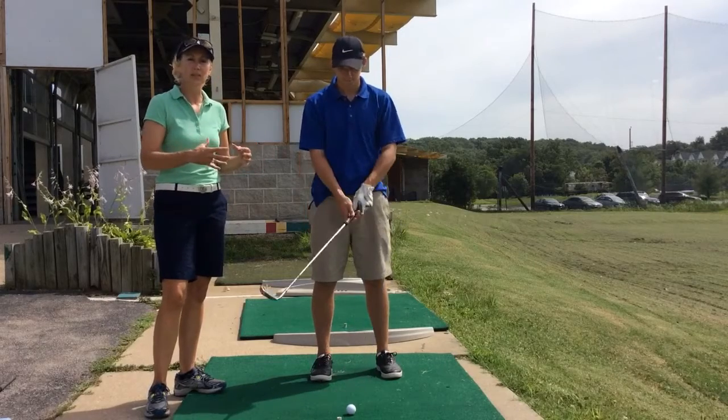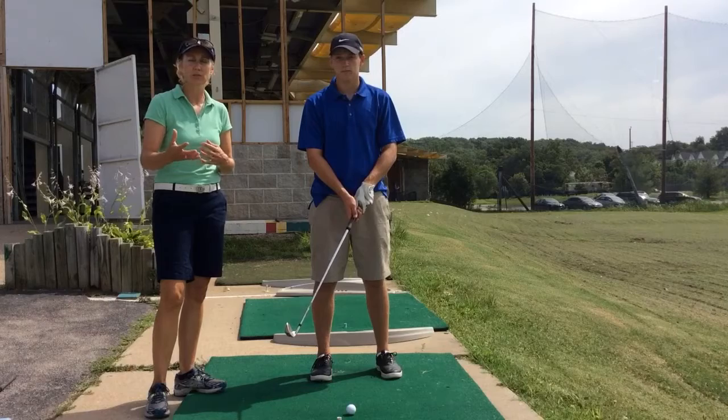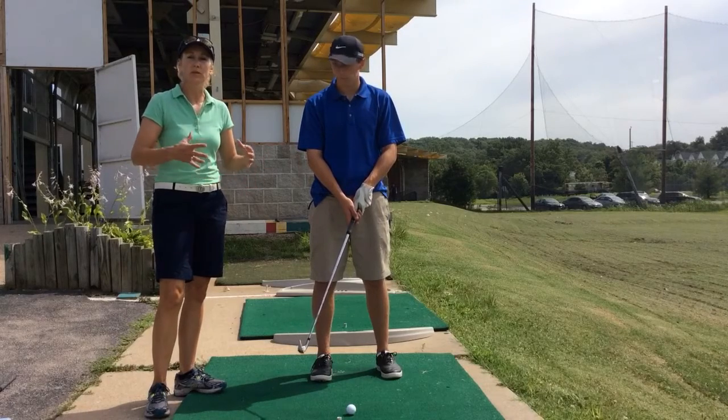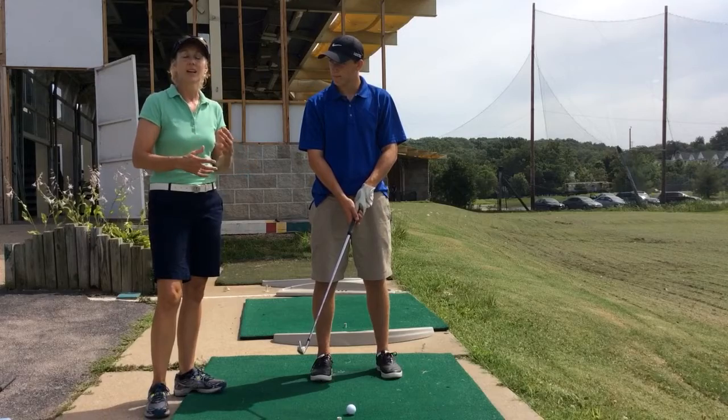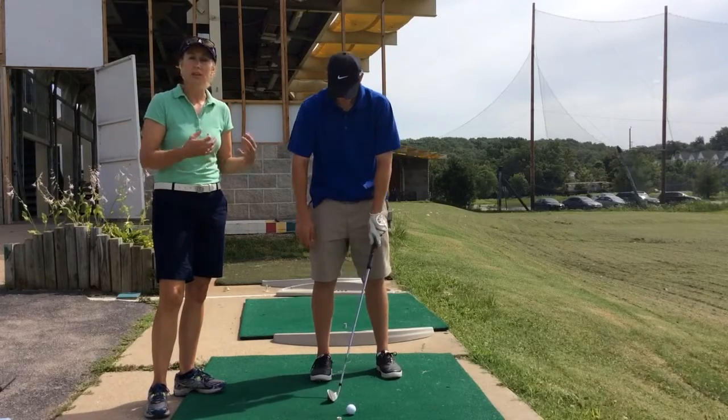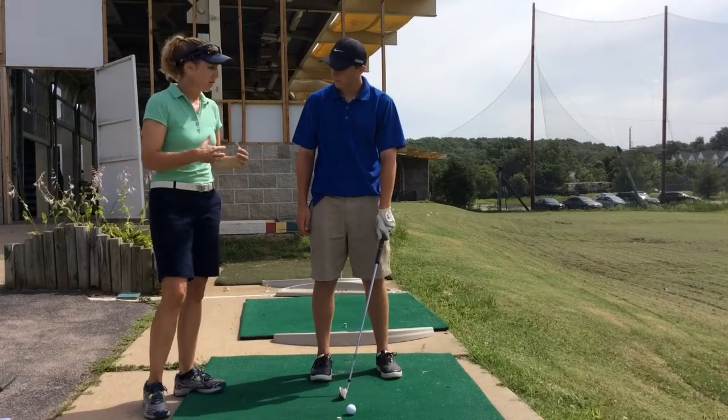What we noticed is Conor was getting very, very still over the ball. He didn't have much of a routine at all — he was changing it from swing to swing. And when he got over the golf ball, he was very static and still. This allowed a lot of tension and a lot of mechanical thoughts to creep in right before he pulled the trigger. So we went through the routine.